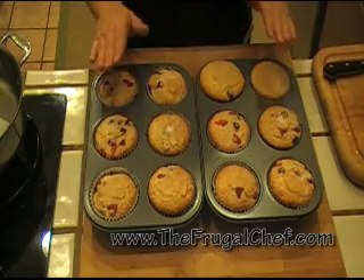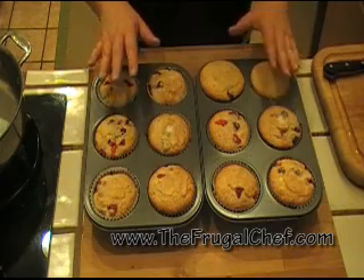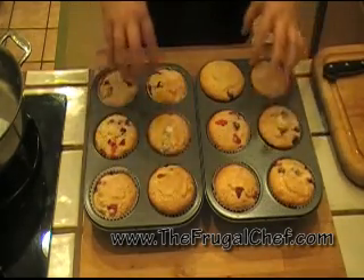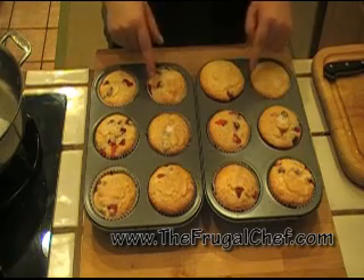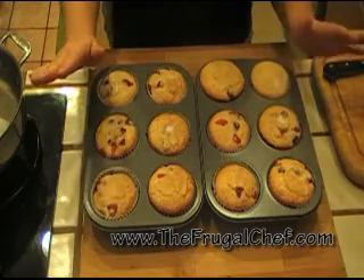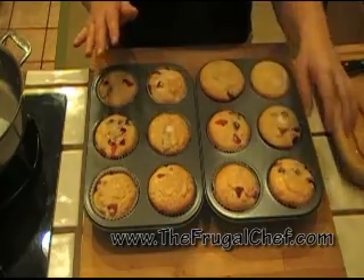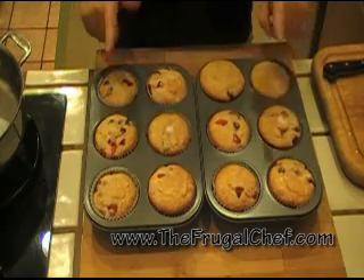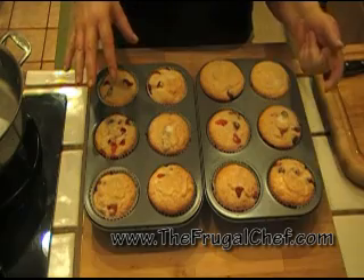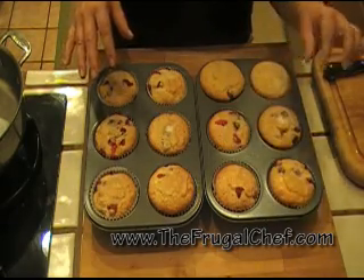My friends, these muffins are ready. They baked for 30 minutes and they're ready. I could have made less than a dozen and had them a little taller if I filled the cups a little more, but I have 12. They're not perfect — it's okay. This isn't a professional bakery, but they are very, very good. They smell amazing. I'm going to leave them in the tin for 10 minutes and then go ahead and put them on a cooling rack, and we're going to eat them. They are really, really good, I'm sure.